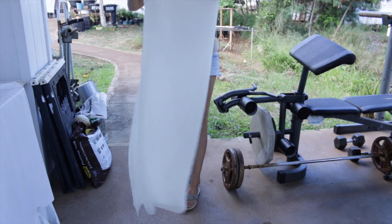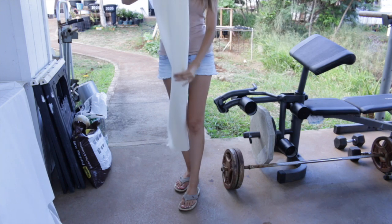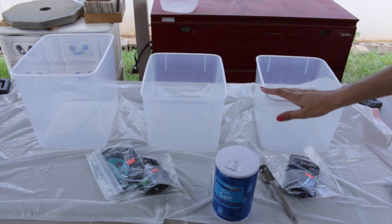I'm just going to keep folding it in the same direction in half over and over again until it's about this size. For the dye baths I'm using these three plastic bins — I got these a long time ago at Costco, they're old, they're kind of grungy, so they work perfect for dye baths.